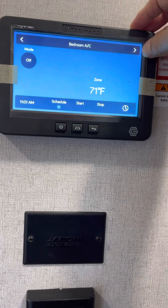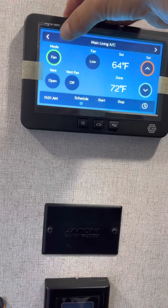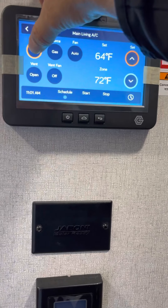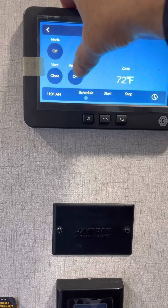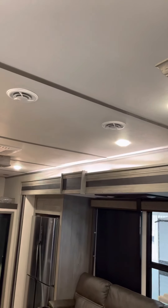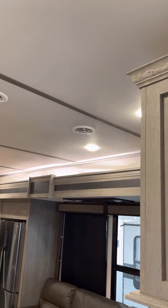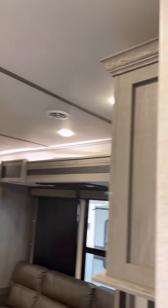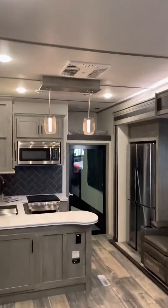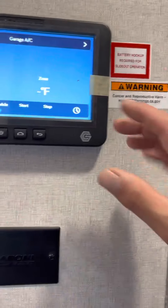Fan, cool, and off — and then fan, cool, and off. Heat as well. This will open and close the vent — I'll demo that in the kitchen. That has a rain sensor on it, so if it rains or gets wet, it won't open or close.